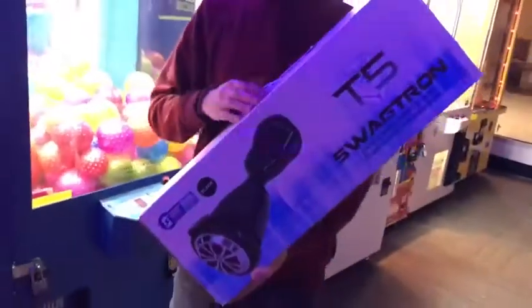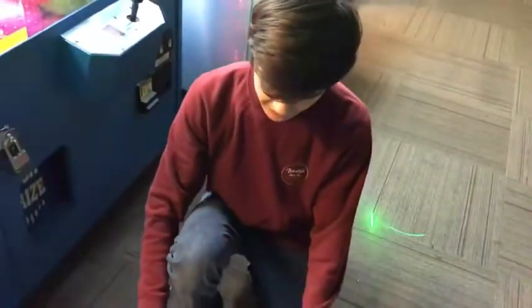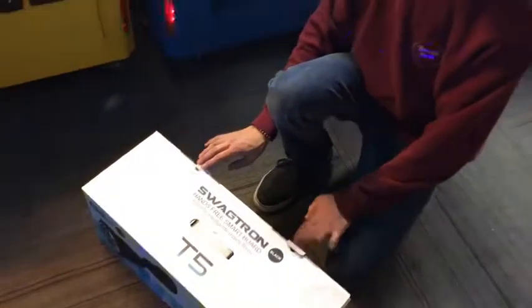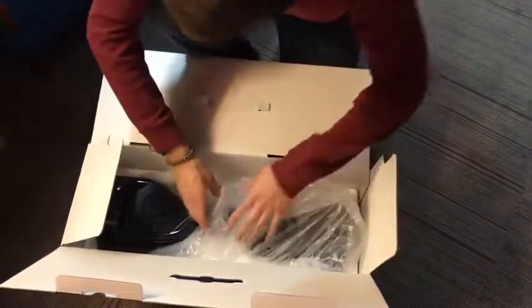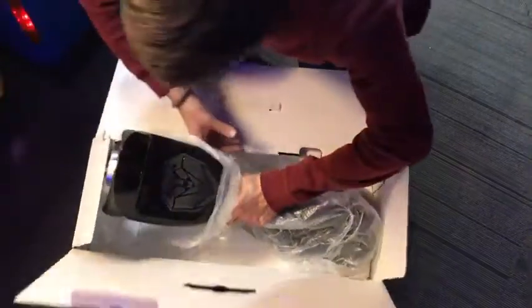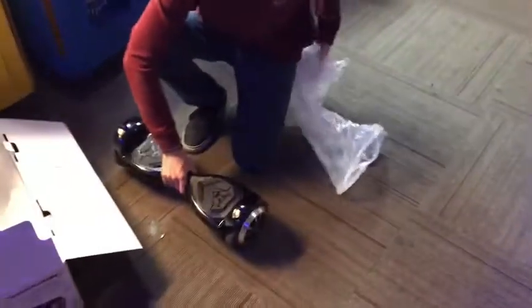Alright guys, we got our Swagatron — here it is! We just got it pulled out of the machine. I'm actually gonna open it up — yeah, it's got some charge in it already, it comes pre-charged, so it should honestly start working. I'm gonna do a quick unboxing for you guys. Oh, this is sick! I did used to have one of these — a white one — it actually got stolen.